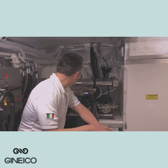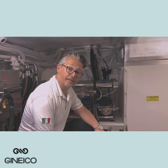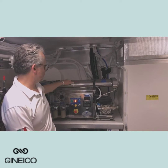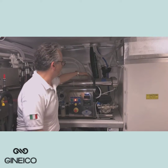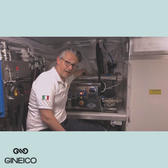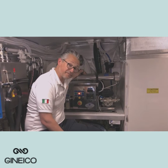G'day everybody, we're on board a beautiful Maritimo X60 today down at Matwell Marine in Sydney. The boat's just been handed over and we have here one of our beautiful horizontal water makers. This one has four membranes with the capacity to make a minimum of 220 litres an hour. In the current water here in Sydney Harbour it'll make about 250 litres an hour.